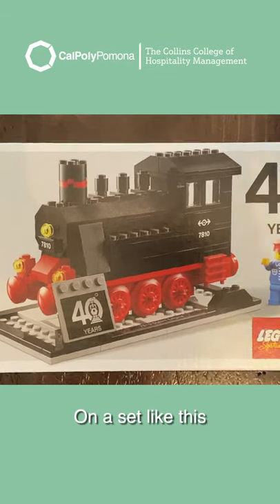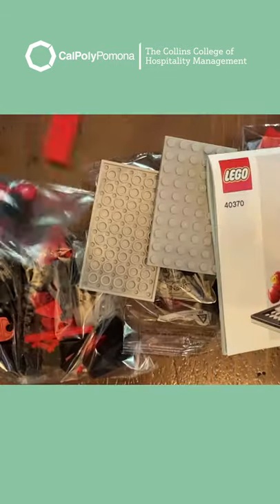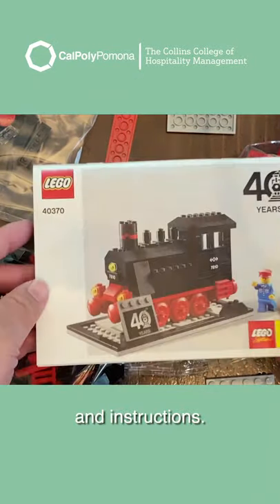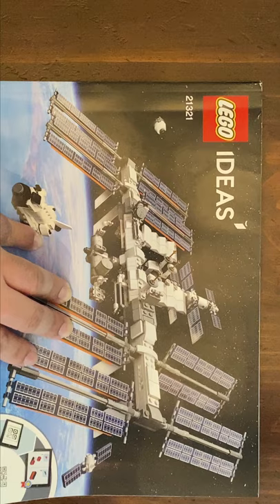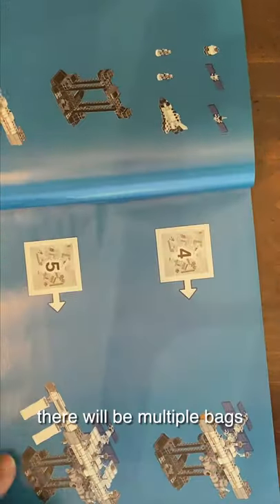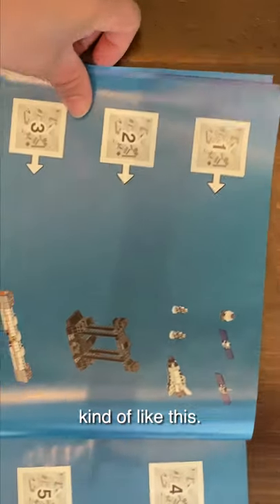On a set like this, there's bags and instructions. On larger sets, there'll be multiple bags.